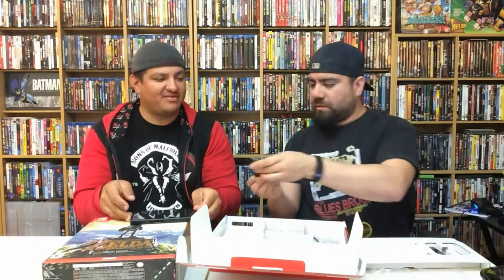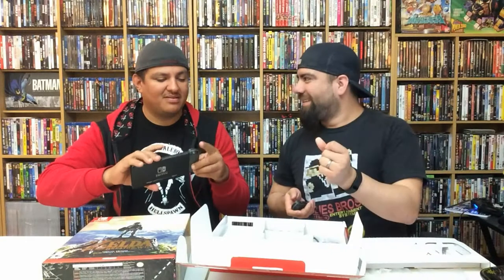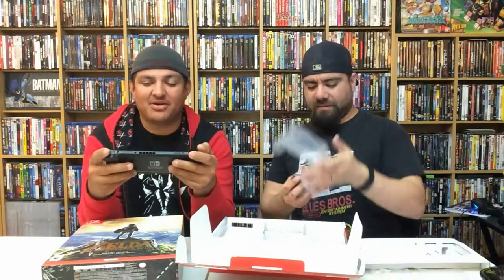Let's go ahead and slide those Joy-Cons on. Let's see if it does the click — it does! That's pretty cool. It fits pretty good. I feel like I'm holding a huge Game Gear.